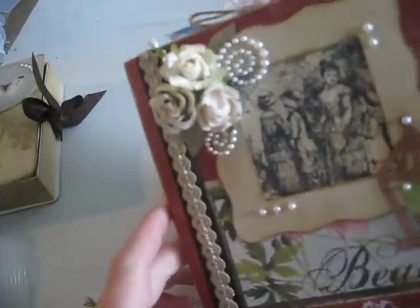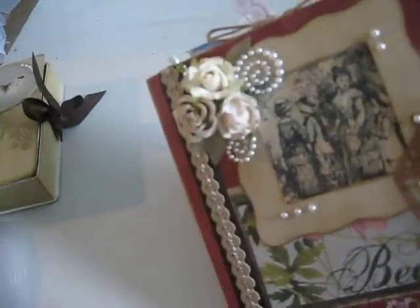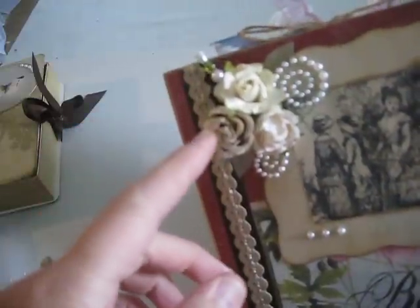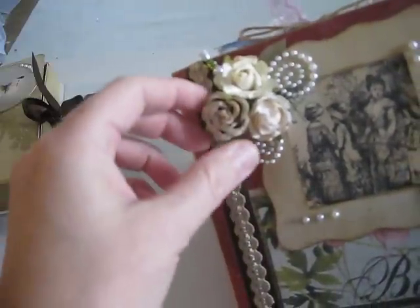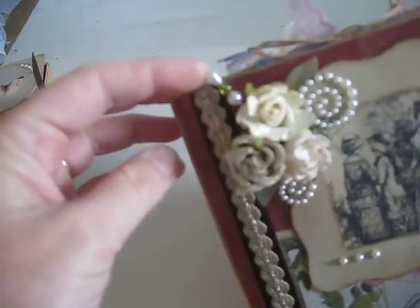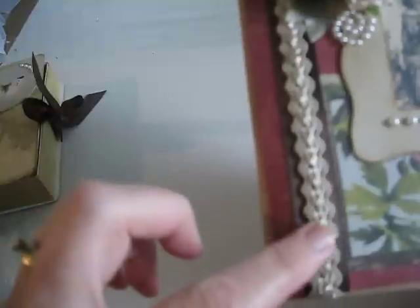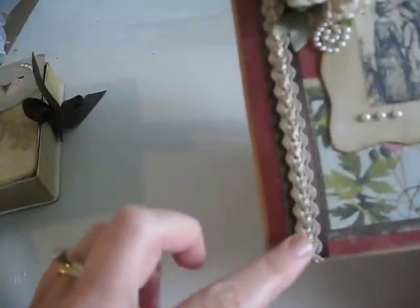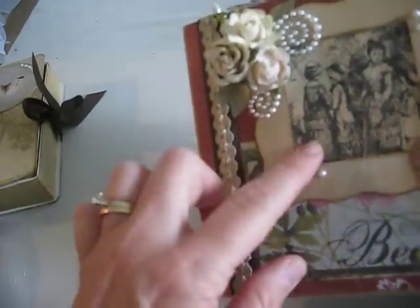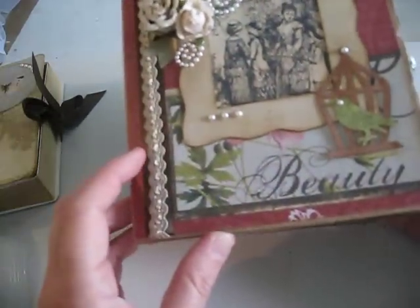I hope I'm making sense here. It's still morning and I haven't had enough coffee. I love these roses — I don't know if these are prima or iron roses, but I love them. She did a stick pin up here in the bling, and she did some nice little trim right here. It's very vintage-y, chipboard frame.